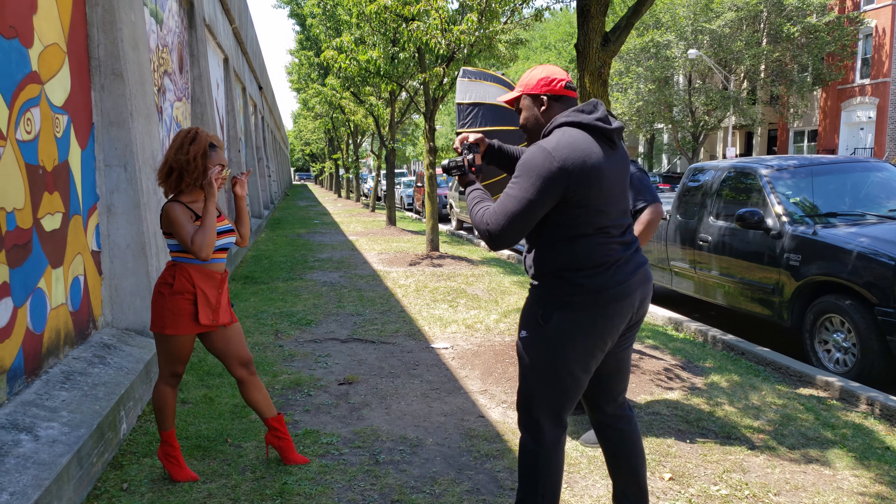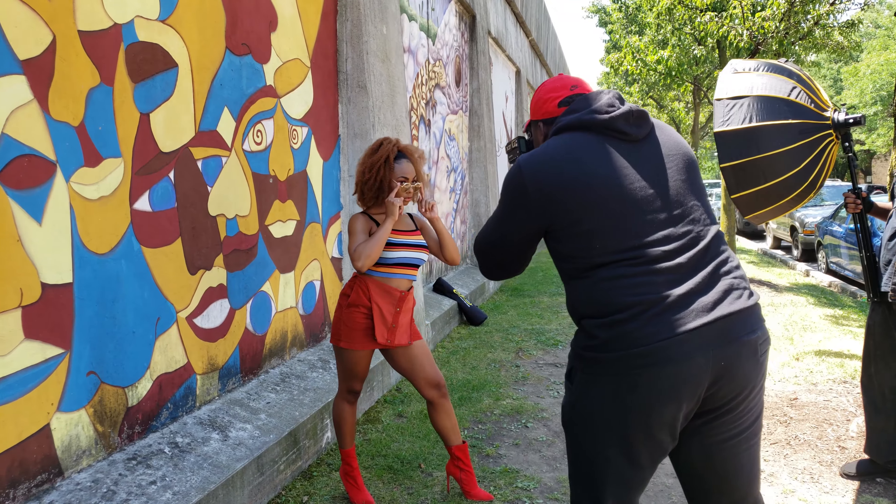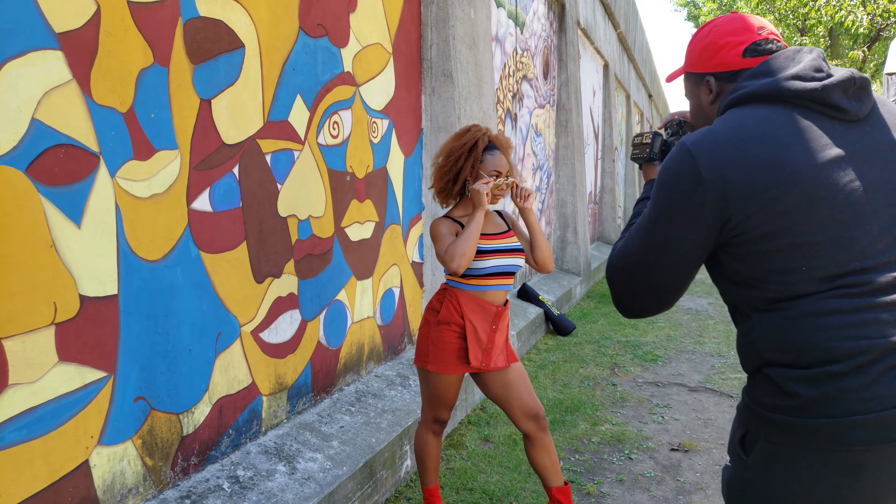What is going on guys? It's Dakota from D. Caldwell Photography and in this video I'm going to walk you through how to use off-camera flash to take dramatic photos in about two minutes.